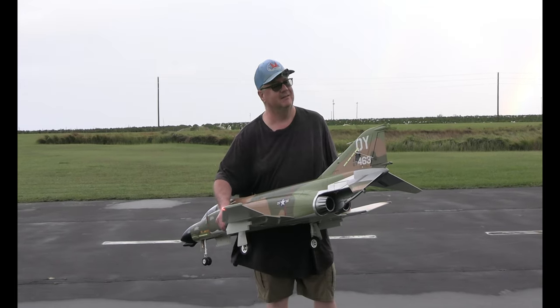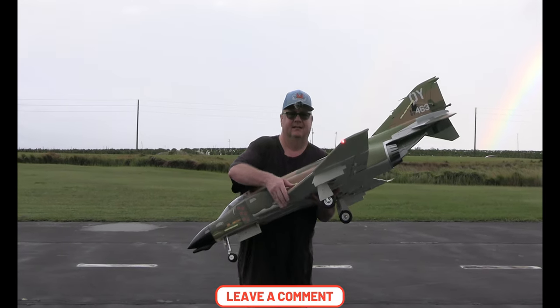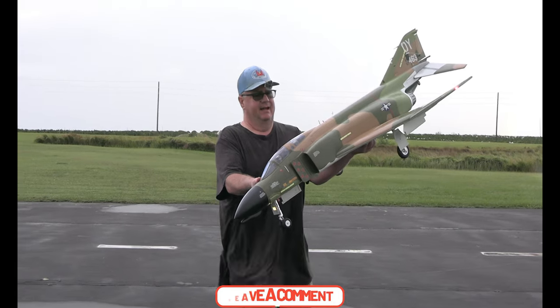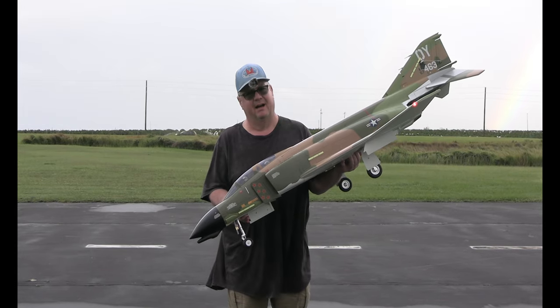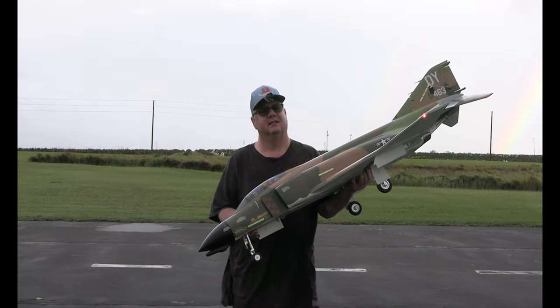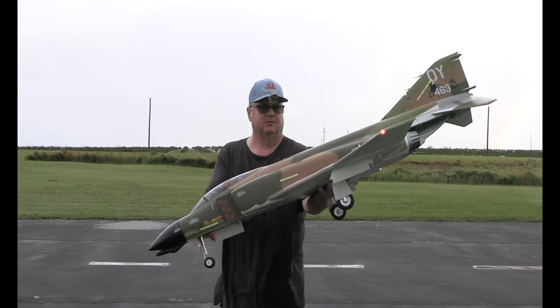All right folks, that was a successful maiden — thank you Jesus, God is good. The F4 Phantom 90 millimeter — success! It's windy but a very successful maiden, I'm a very happy camper. Put that reverse thrust on that binding switch — I don't know why I resisted that because it is so much easier to deal with. All right y'all, have a good one, God bless you. Don't forget: faith, family, and friends — and the Phantom. Starting to rain, bye!